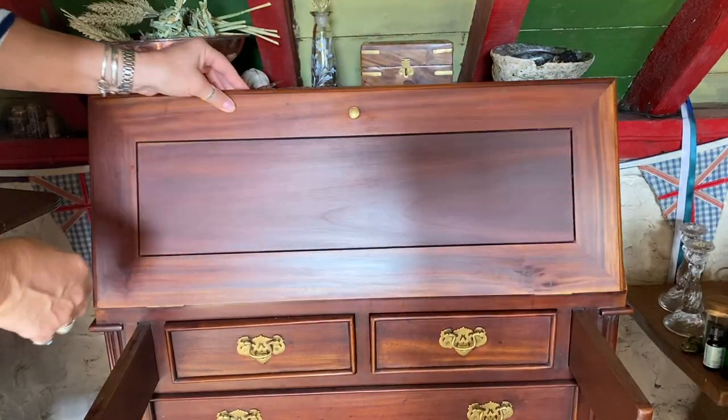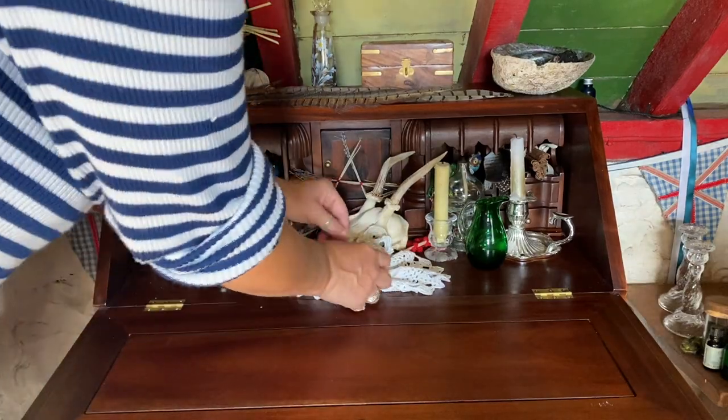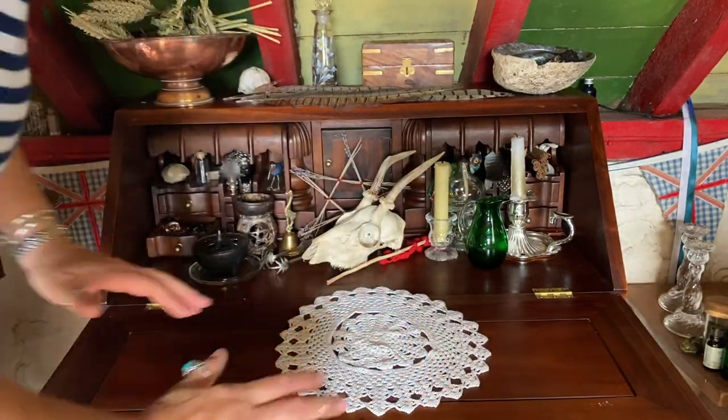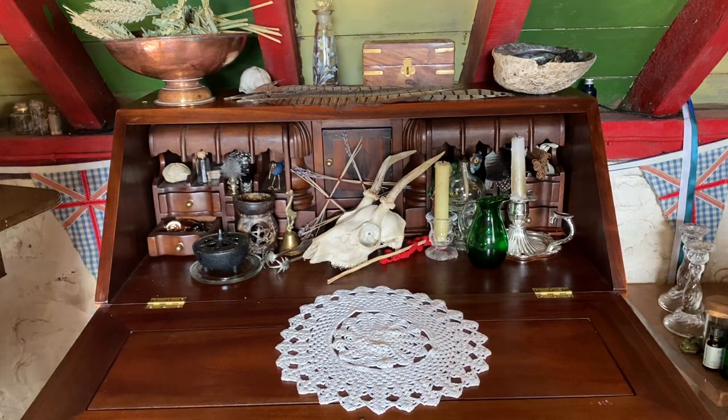So I am going to show you how I deconstructed this spell. For this I will need my trusty bureau. You deconstruct spells by using the four elements: earth, air, fire and water.